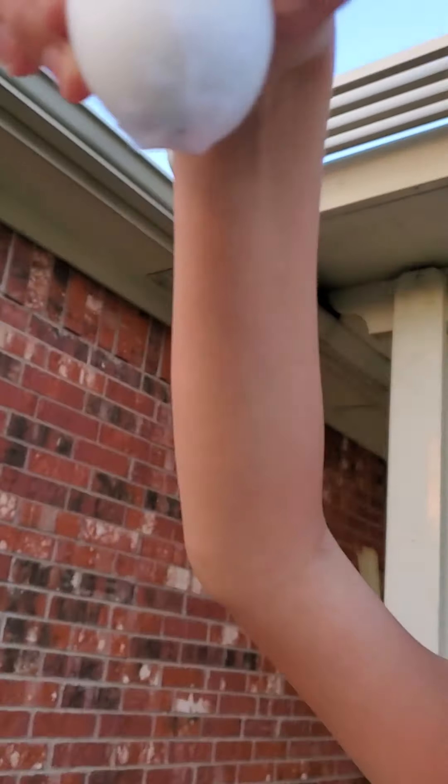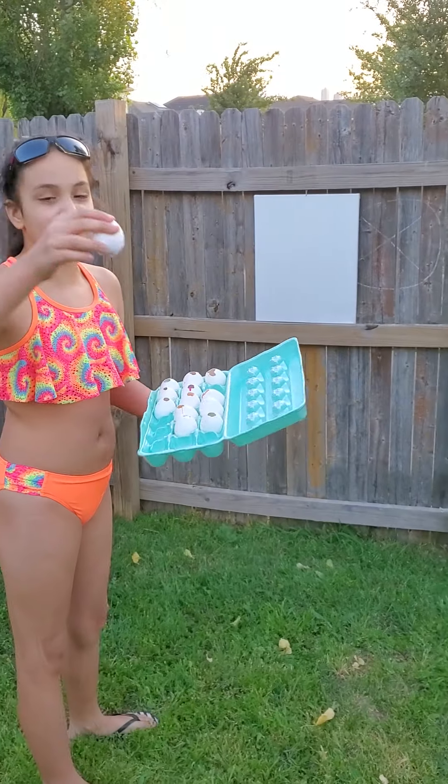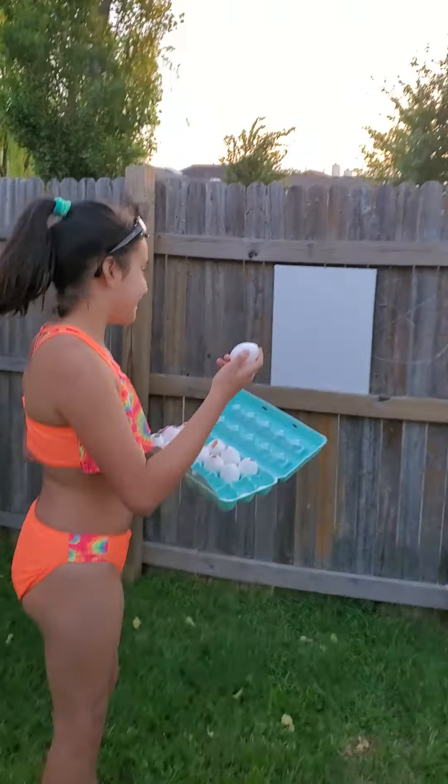So you get your egg carton. Some of the eggs cracked so we don't have the full thing, but it doesn't really matter as long as you have eggs — however many you want. We want a lot of eggs; it's like a rainbow Easter kind of thing.